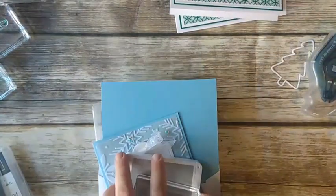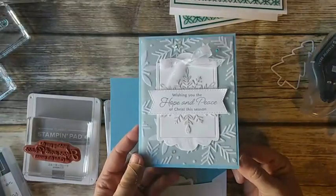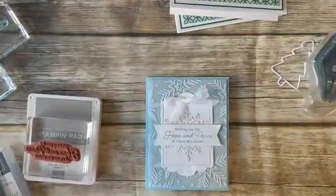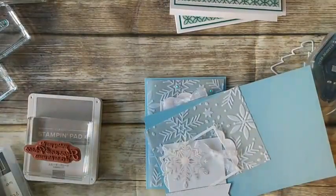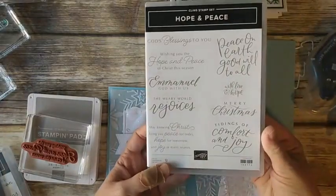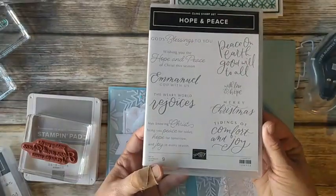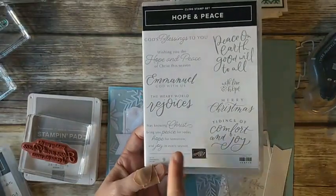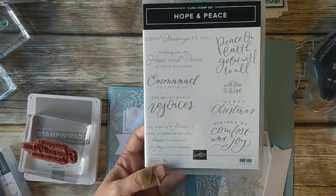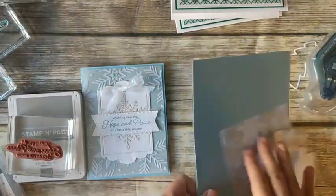Let's pull in our last card for today. This one is not traditional Christmas colors again, but super pretty — so many things I love about this card. We're using the Hope and Peace stamp set. This is another good sentiment stamp set for Christmas — it also has some more religious sayings if you like that type of card, and a few you can use inside. We're using one sentiment for the front of the card today. The only stamping on this card is the sentiment, so it's super easy to substitute.